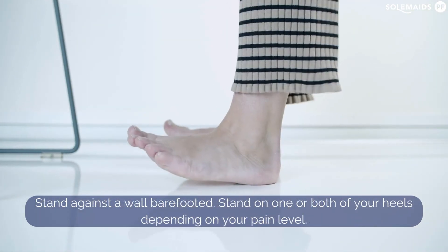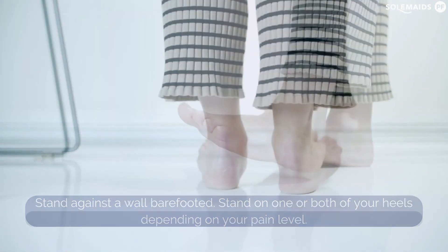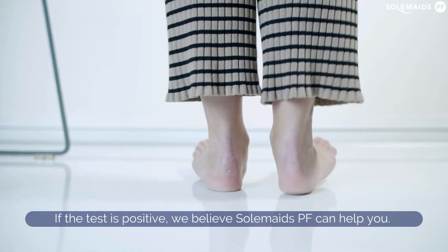Stand against a wall barefooted. Stand on one or both of your heels depending on your pain level. If the test is positive, we believe the Soulmates PF can help you.